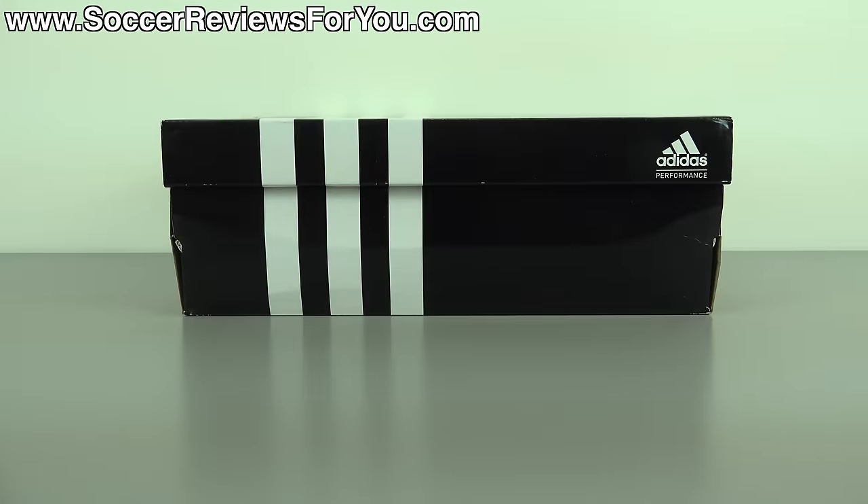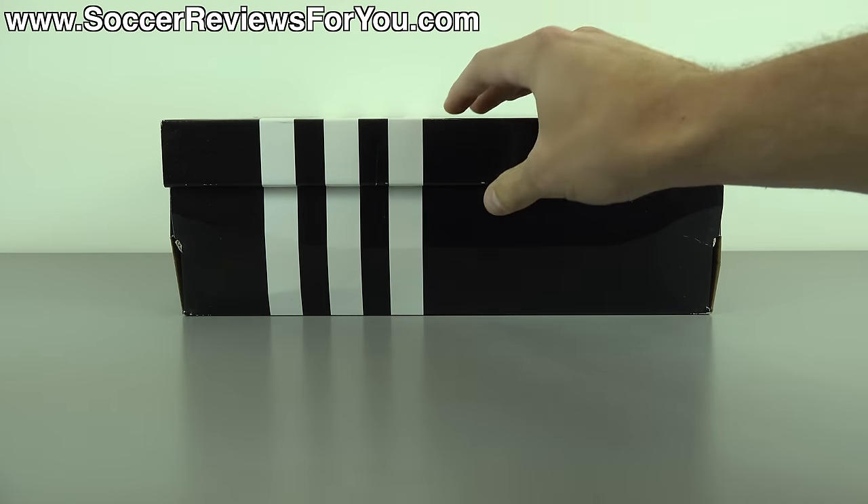Hey guys, Josh from SoccerReviews4U.com, bringing you my review plus on-feet video of the Adidas Ace 15.1 in the latest white and metallic silver colorway.